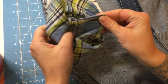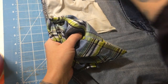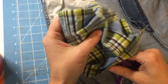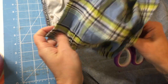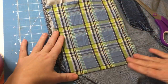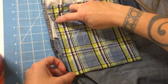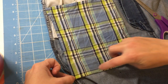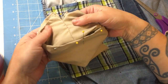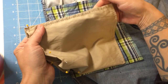We turn it inside out like so and poke our corners out. So we've got our corners poked out and we'll smooth out our seams. Then we're just going to make another quarter inch seam allowance down this way and this way. What that does is completely enclose that seam so we don't have any raw edges, and it's stitched twice. A basic running stitch will do the trick — you don't need to do anything fancy.